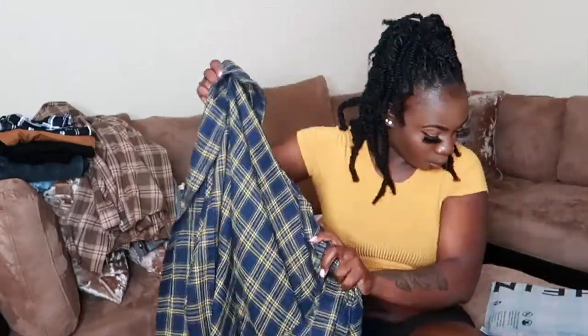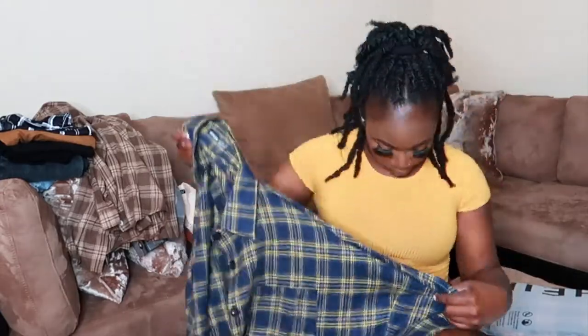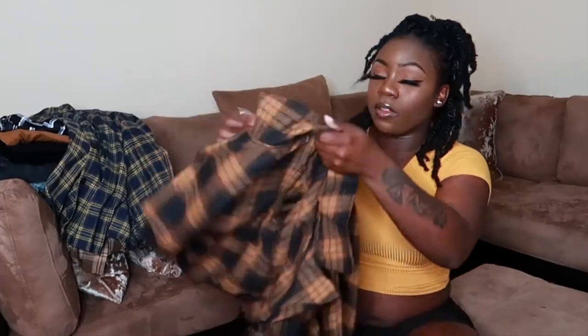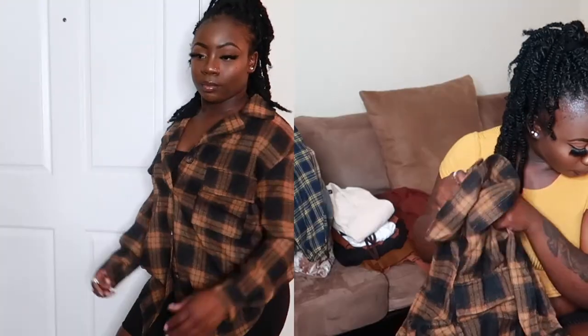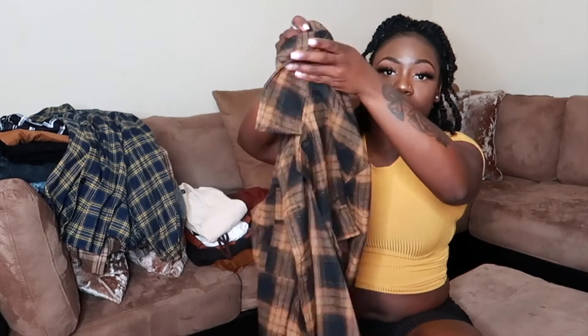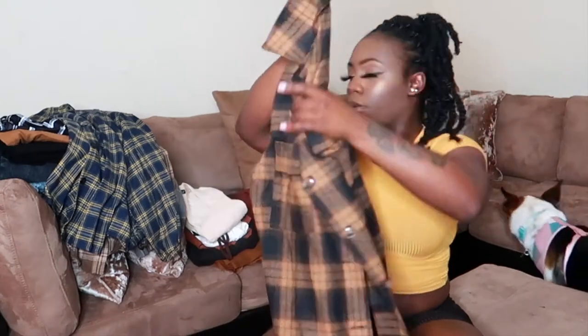The third flannel is the Drop Shoulder Patch Pocket Plaid Oversized Long Line Blouse, size small since it's already oversized. This is one of my favorites — it's navy blue and yellow, and the yellow actually matches my shirt. The fourth flannel is the Plaid Flat Pocket Blouse in size medium. These two are my favorite flannels of the bunch — both really cute.